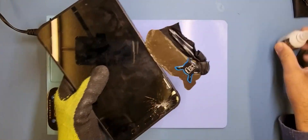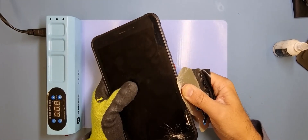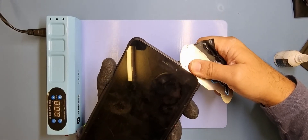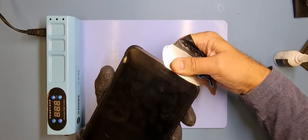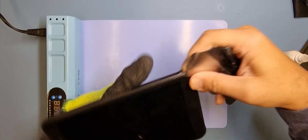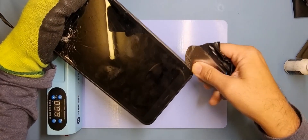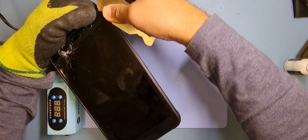I'll put some isopropanol alcohol on just to give a bit of a helping hand to soften the glue, and as you can see that goes through quite nicely. A bit more isopropanol just there — I'm trying to lift away carefully so I don't damage anything behind the glass. It's coming off quite easily actually, though it is a bit hard. The alcohol does a wonderful job of softening and breaking down the bonding. When it's dried, the bonding goes kind of reusable — it's pretty good.